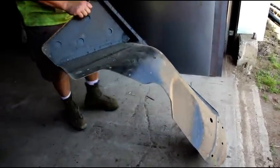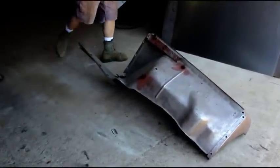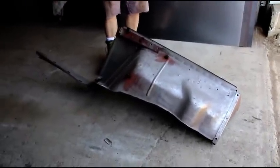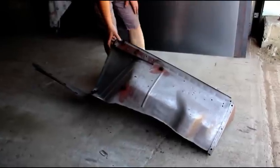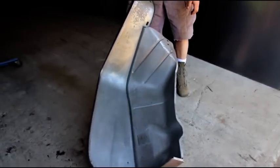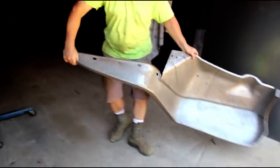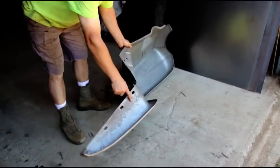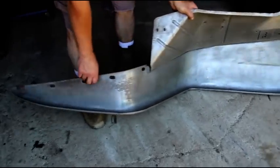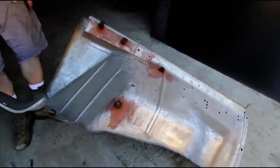This is a Willys pickup and station wagon fender, left side. I sandblasted it a while ago and it's just starting to give a little bit of rust. It's in very nice shape — there's a little bit of pitting just starting right here, nothing all the way through, and it's a very solid fender.